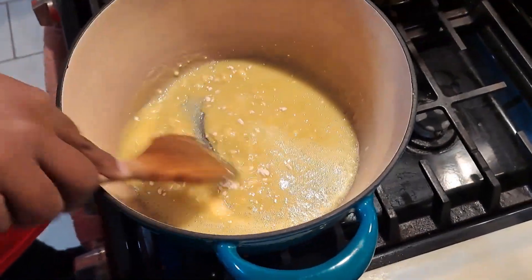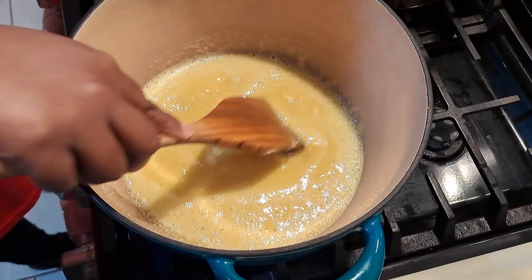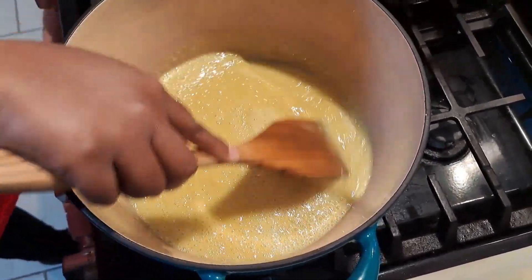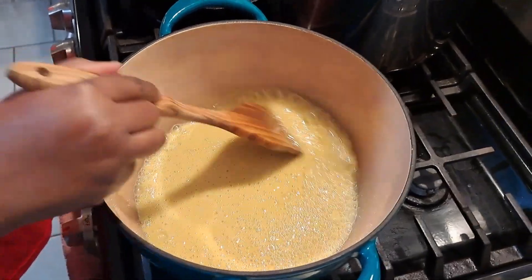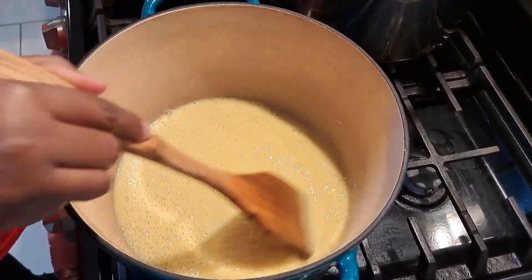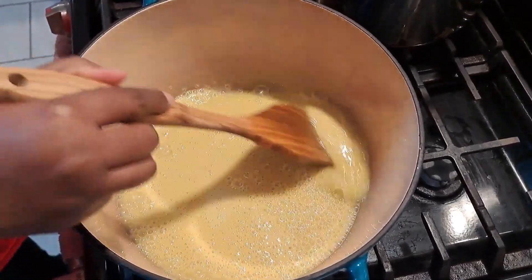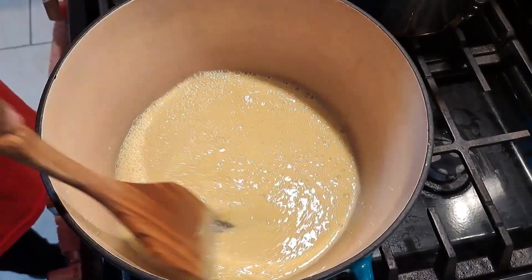Cast iron pans get hot very quickly, so you want this to get a nice brown chocolate color. Make sure that you do not have clumps of flour in your roux - you want it to be smooth. Once it gets past the foaming stage it's going to stop, but you want it to get to a nice chocolate color which will take about 20-25 minutes. It may smell like your roux is burning but it's not, as long as you are constantly stirring and moving it around.